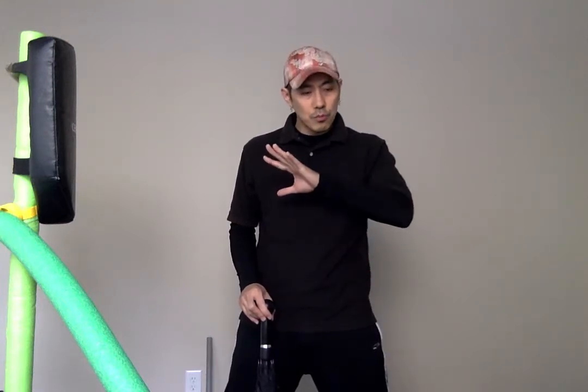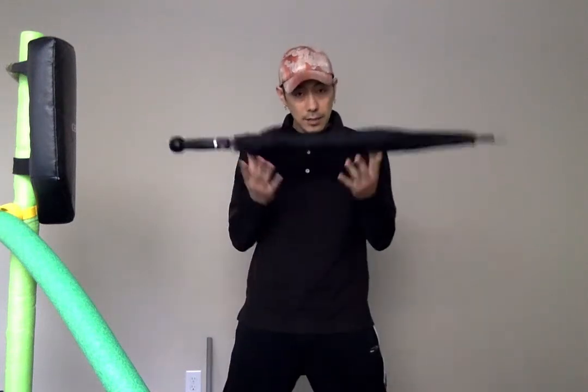That was the best that I could do for you guys. Just wanted to make sure I get that out and let you guys know about it. Now let's talk about the Eskrima technique here.